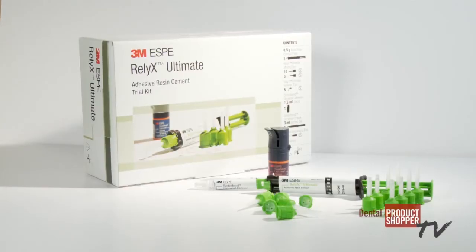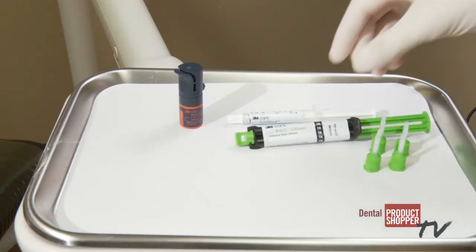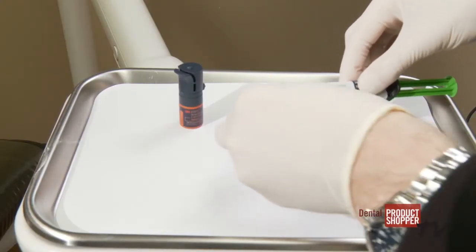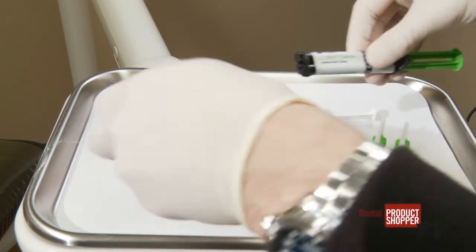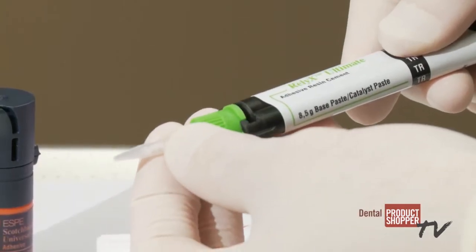According to 3M, RelyX Ultimate offers clinicians excellent bond strength and aesthetics. Used in combination with their Scotch Bond Universal adhesive, it provides exceptional strength and simplicity. Together, RelyX Ultimate and Scotch Bond Universal reduce the number of steps required, cut down on needed inventory, and facilitate easier handling.